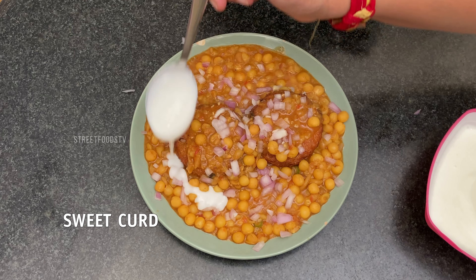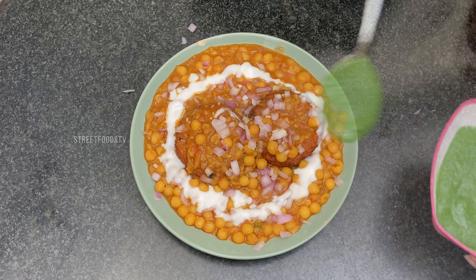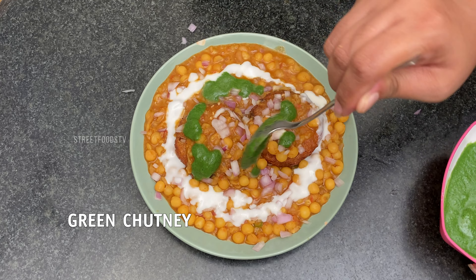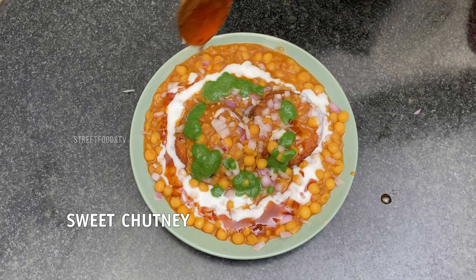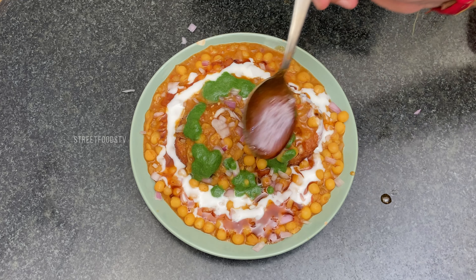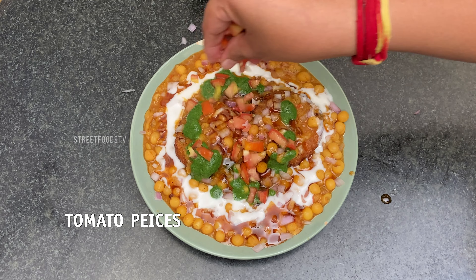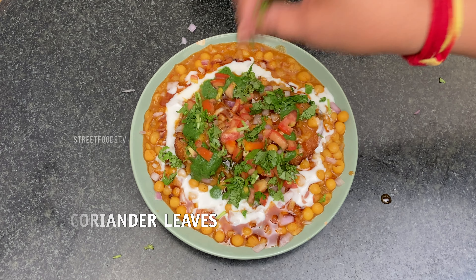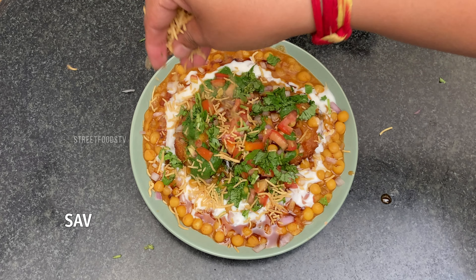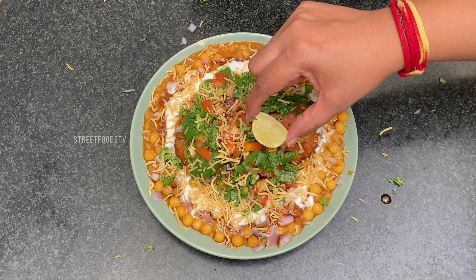Add sweet chutney, green chutney, sweet chutney again, and lemon on top.